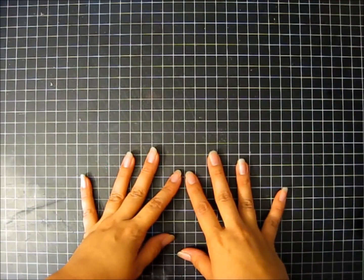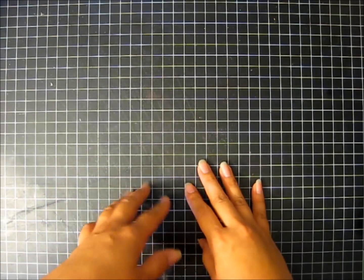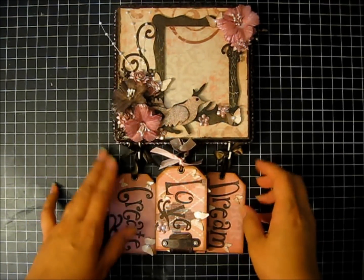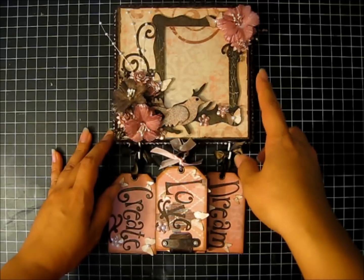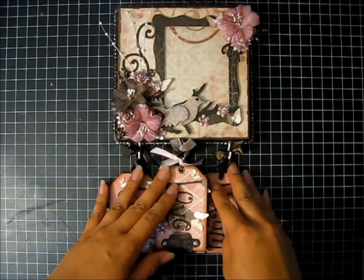Hi everyone, it's Nika again. I just wanted to share with you a project that I completed for a swap that I participated in over at myscraproom.ning.com. The swap was for us to alter a 6x6 canvas and then to include in our design a picture frame, and this is what I came up with.